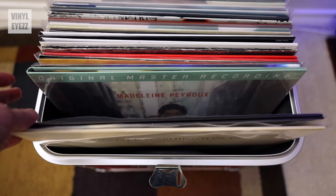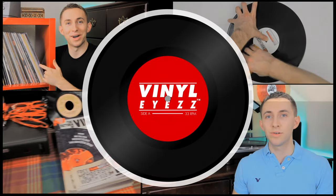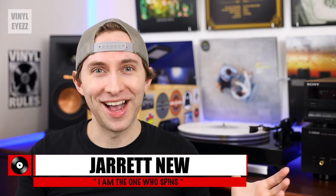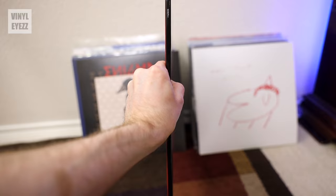Today we're talking about how you should store your vinyl records. Hey friends, welcome back! So the first rule of storing your records is that you always want to make sure that they're standing up vertically and not laying flat.